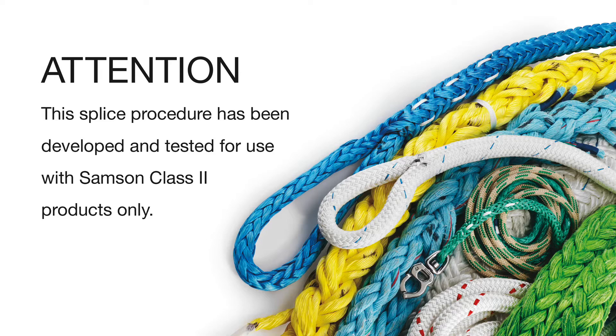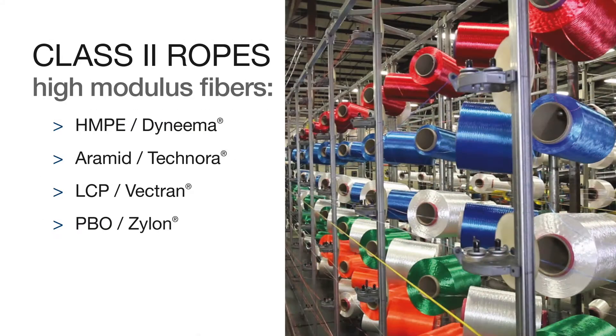This splice procedure has been developed and tested for use with Samson Class II products only. Class II ropes are produced with high modulus fibers — HMPE, Aramid, LCP, or PBO. These fibers are often referred to by their trade names: Dyneema, Technora, Vectran, and Zylon.